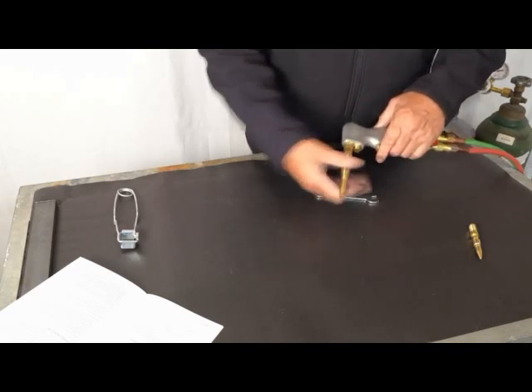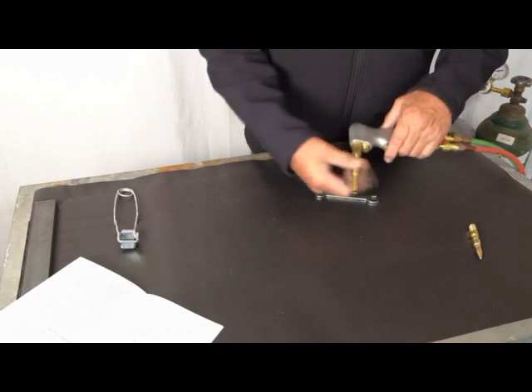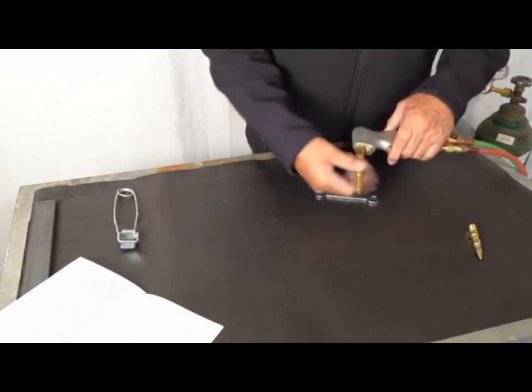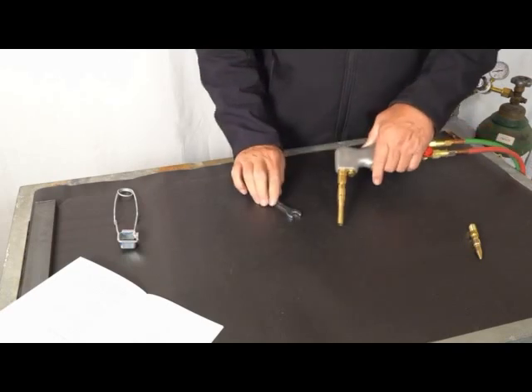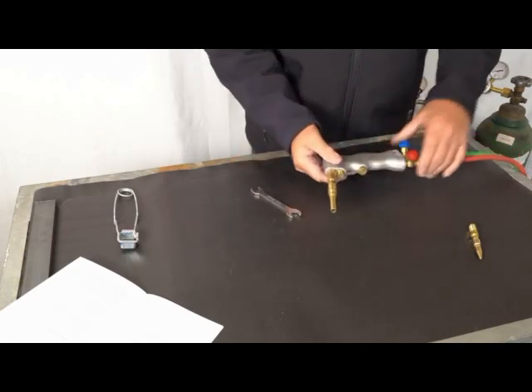We're going to go ahead and screw the air acetylene tip right into that same location. Let's go ahead and just screw that right in there — hand-screw it until it gets tight and then just snug it, and now we're ready to go.